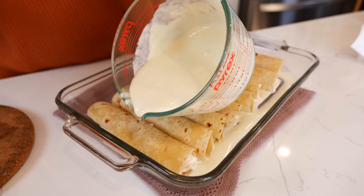Hello and welcome back to Views on the Road. I'm your host Steph and today we're making the famous Chi Chi's enchiladas.